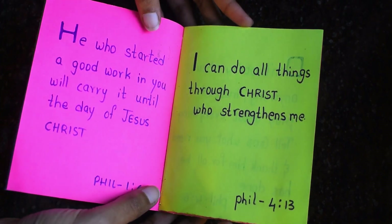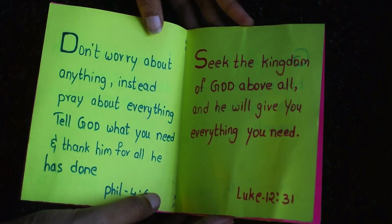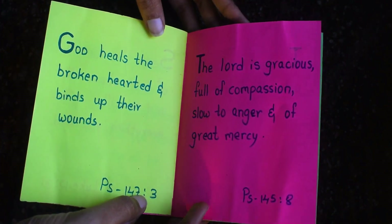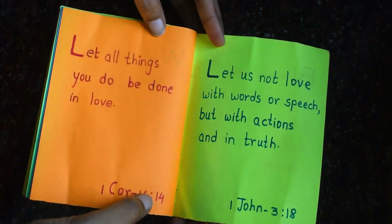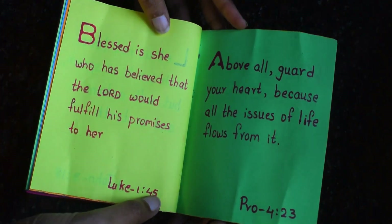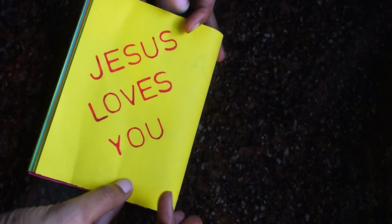This is the best handmade last minute gift you can give someone, because Christmas is not all about stars, decorations, or Christmas trees — but it is about spreading the good news and love of God.